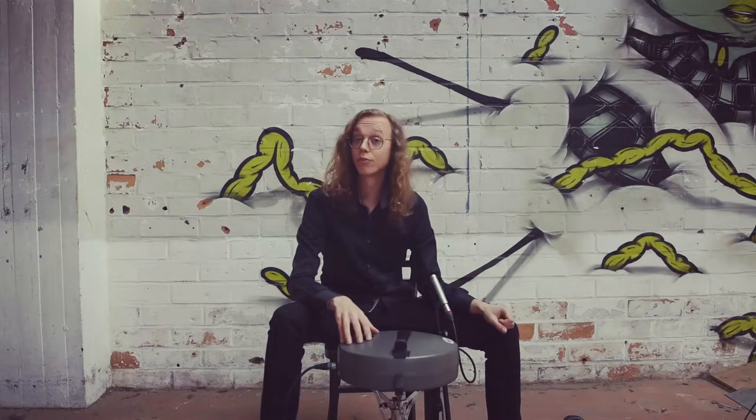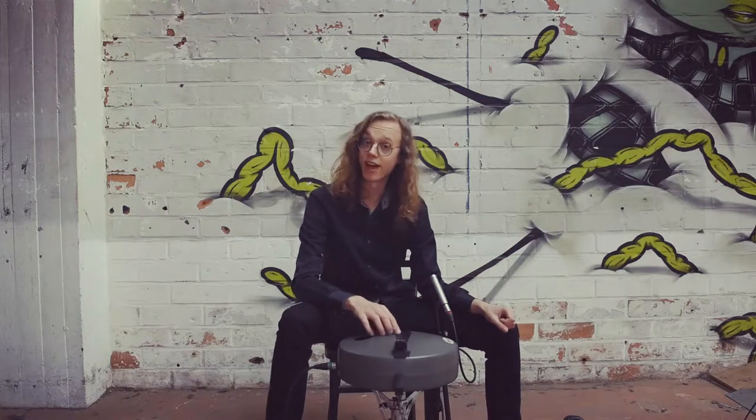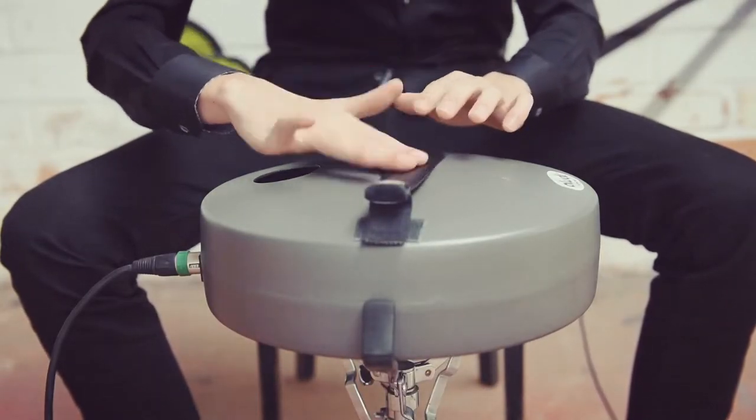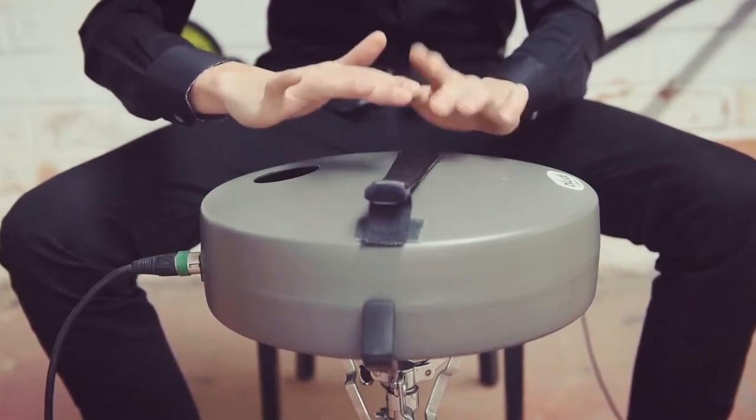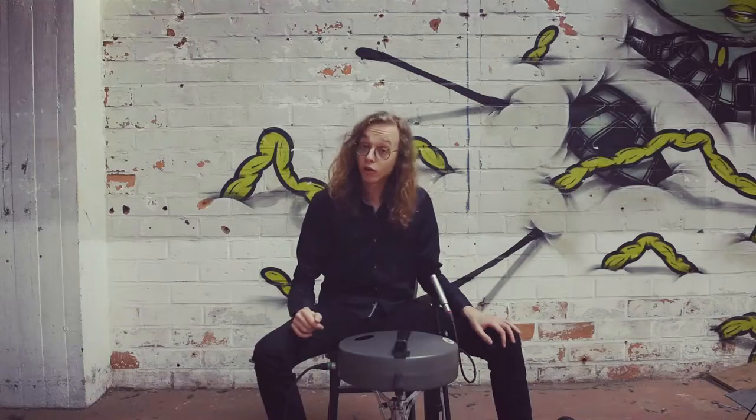The Aludu also comes with a brush which you can use as a hi-hat. You can also use it as a nice sound effect like this.